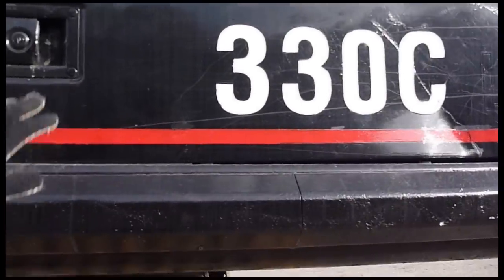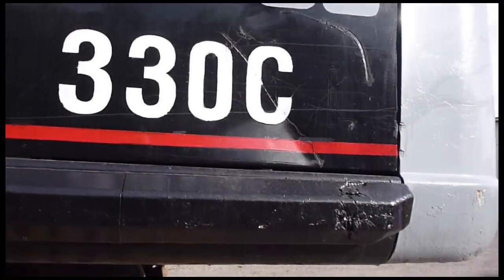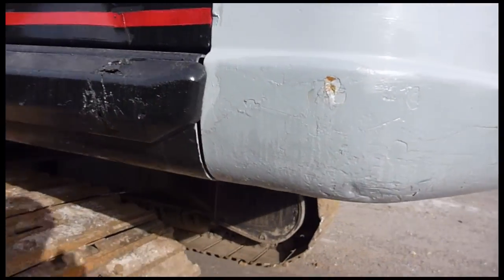Water fuel separator filter, and some more engine in there. I believe this has a C9, around 250 horsepower.